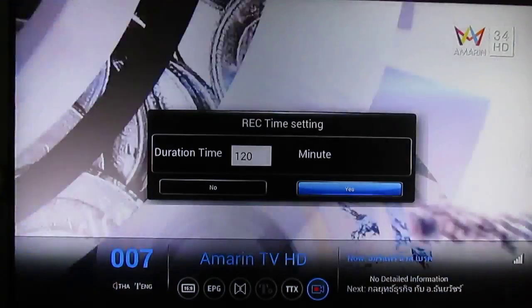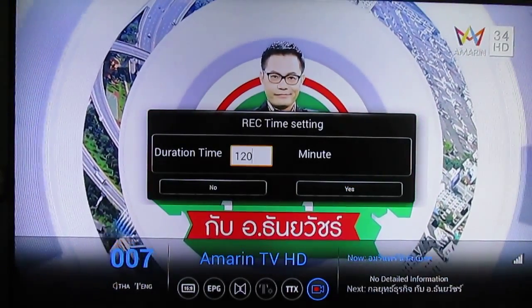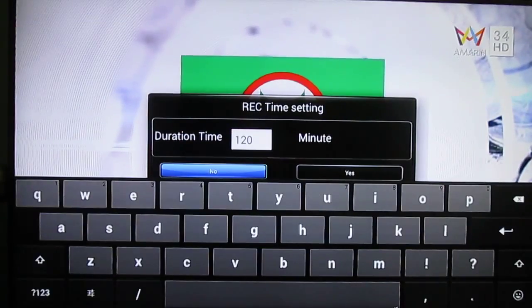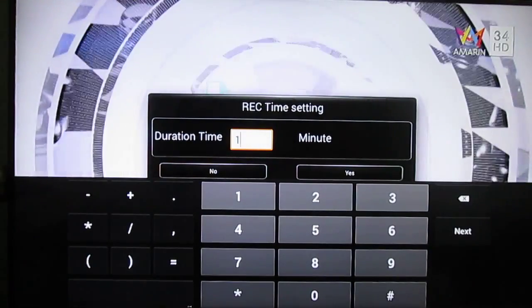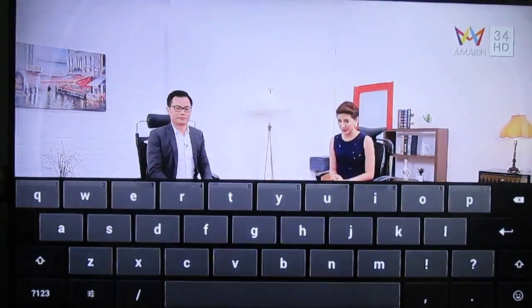Let's record a short clip. The interface is not ideal with the remote, so I'm using a Melee air mouse now. I'm going to record a few seconds — let's make it 15 seconds.